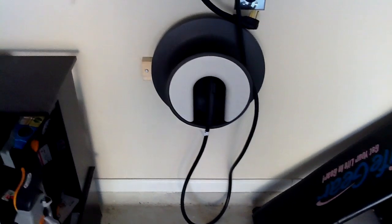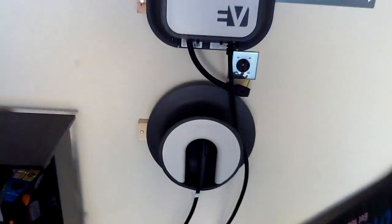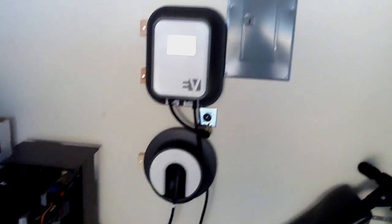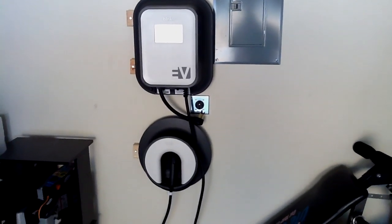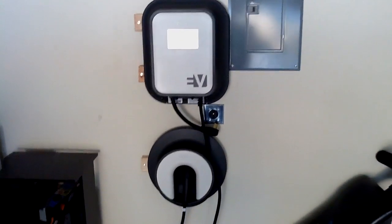After attaching my 2x4 and three more screws, this whole assembly hooked up really nicely — saved for my electric outlet. That has been my Blink Level 2 charger installation experience.